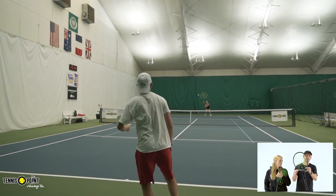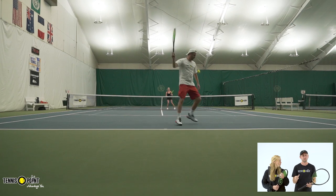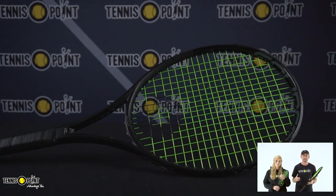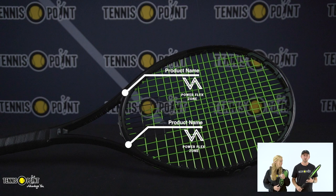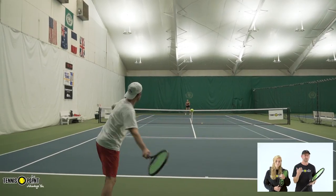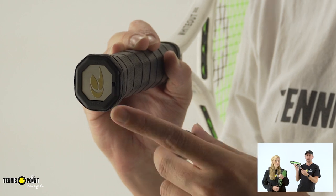What gives this racket its overall brute-force power is located at the five o'clock and seven o'clock positions — a slightly meatier, thicker beam on the frame, which is called the Power Flex Zone technology. This allows you to maximize power and provide a little bit more pop on your shots.